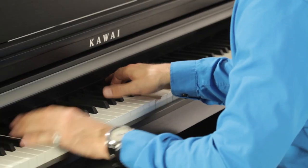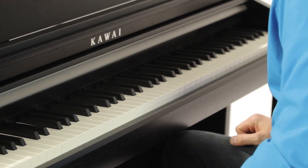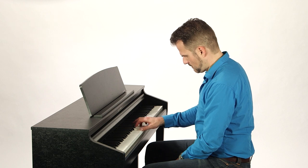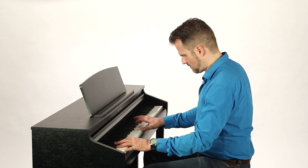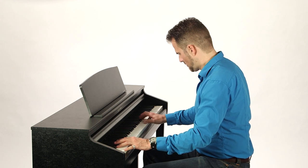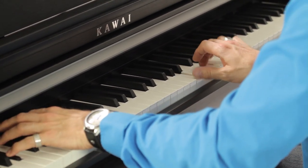If you want to delve into the finer points of setting up your instrument, use the Virtual Technician iPad app to tweak over 15 different parameters. And while we're on the subject of apps, support for Bluetooth MIDI lets you hook up the CA48 to external gear, such as your iPad, in seconds without any cables. It's never been easier to connect your instrument with other apps, be it Kawai's editor apps for your piano, or other music apps like GarageBand.